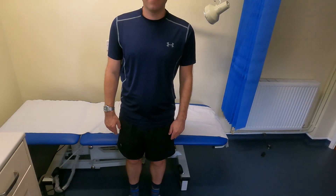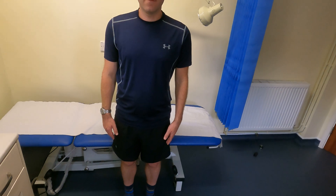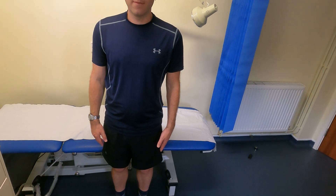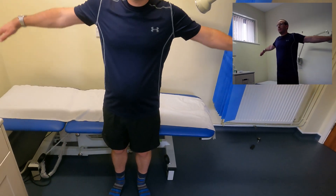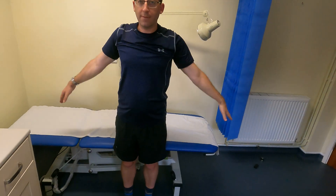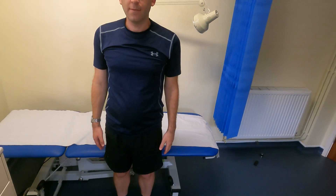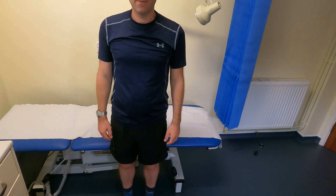Now we're going to do abduction. At this point you can also be examining for a painful arc, so ask the patient to let you know if it's uncomfortable at any point. Ask the patient to bring their arms outwards away from their body and as high as they can, to see if they can touch their ears. This patient can, and he hasn't experienced any pain. If he had, we could measure the degrees at which that occurred to indicate his painful arc.